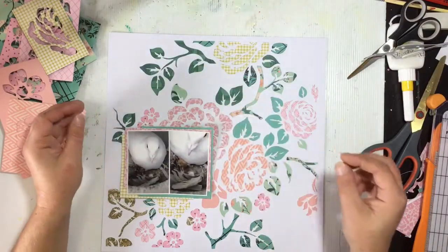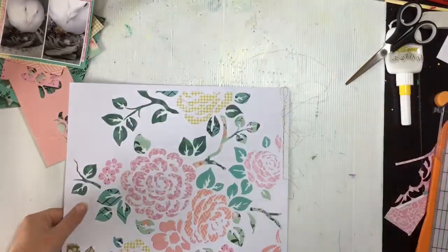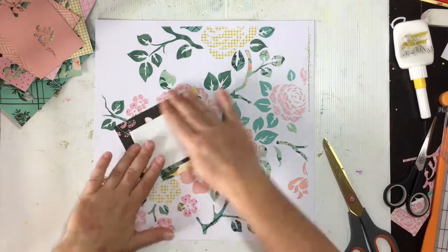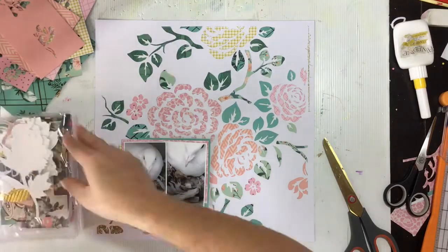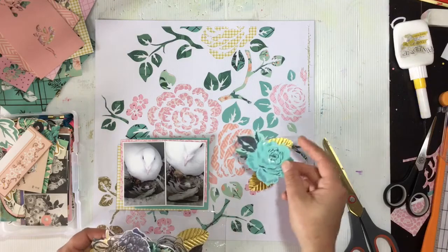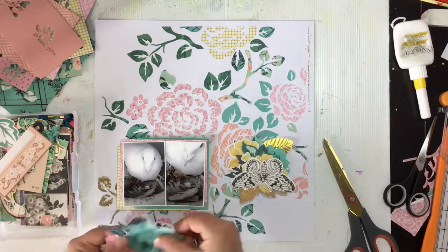I trimmed those photos down and I'm situating the photo where I want to put it so it doesn't take away too much from the background work. I had the bright idea to add a nice frame with gold stitching, but I'd neglected to remember that I'd put ATG tape all over the background. It just was not happening - my sewing machine was not impressed about trying to go through all of that adhesive and it gummed up my needle. So I ended up with a right mess on the top right-hand side of that layout.